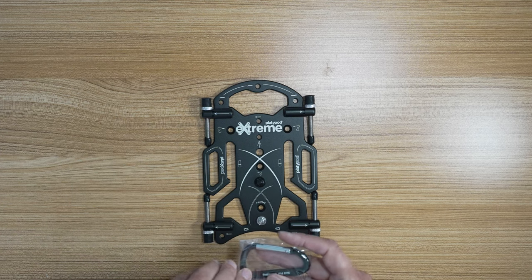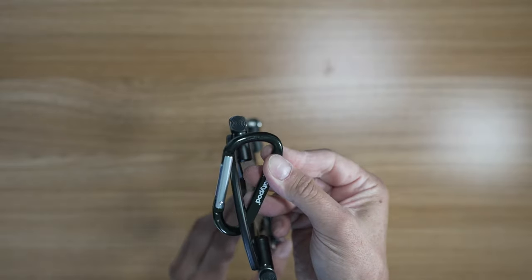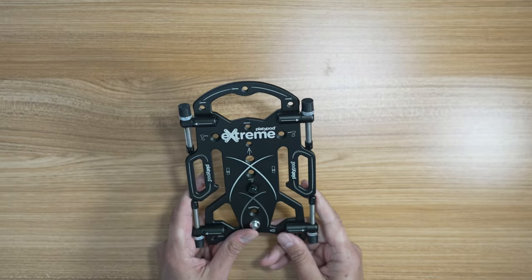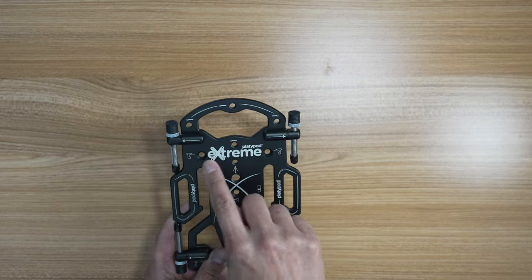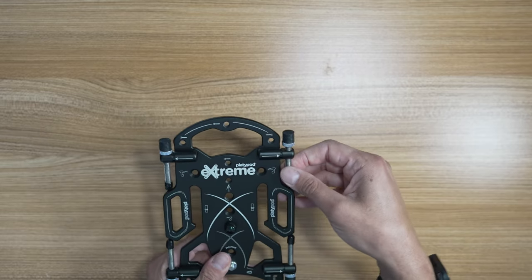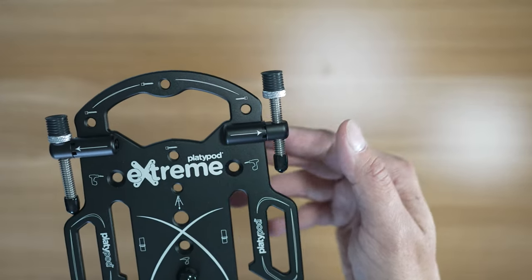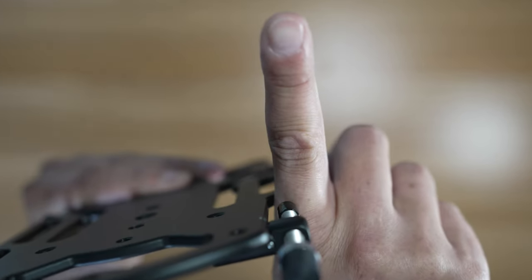That's why they give you a carabiner — you literally take that and hook it to your bag, hook it to your belt, hook it to your pants loop or whatever, and then it'll just hang there and you're good to go. There used to be holes — all these little holes in here are different quarter-20 and different size mounts. It gives you suggestions of what you can put in here. You're supposed to be able to unscrew these legs and screw them into the various holes, and then put them to whichever height you wanted.